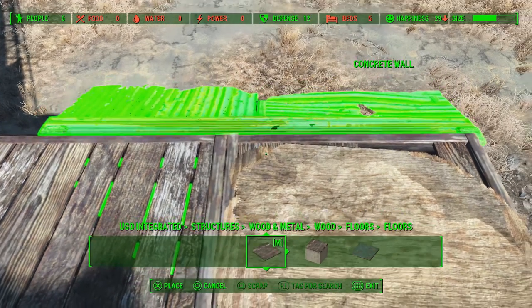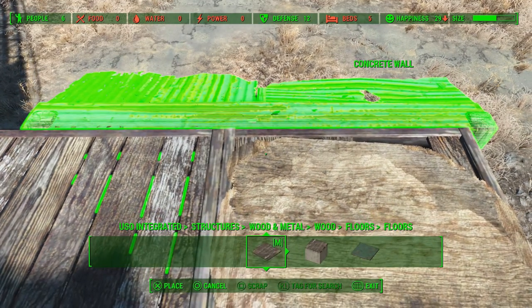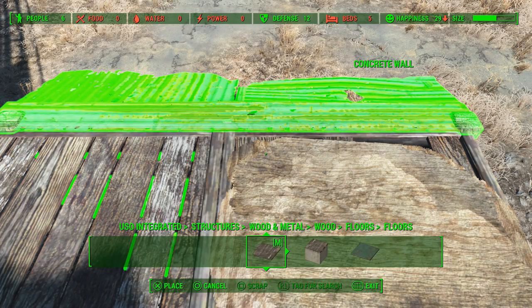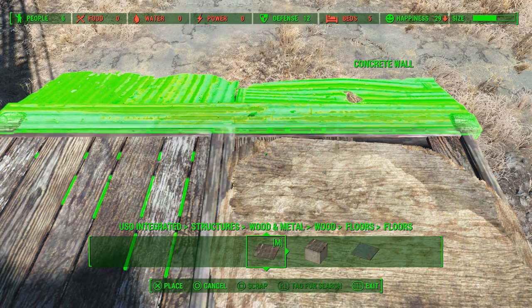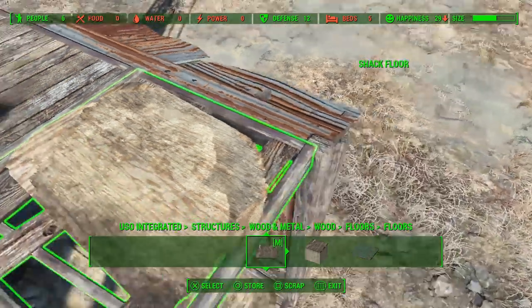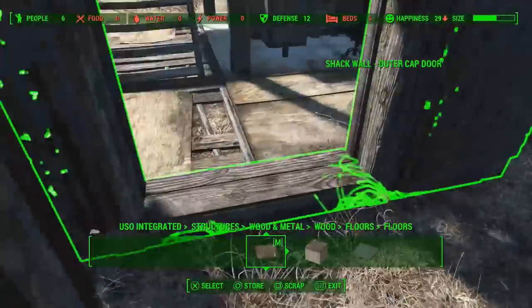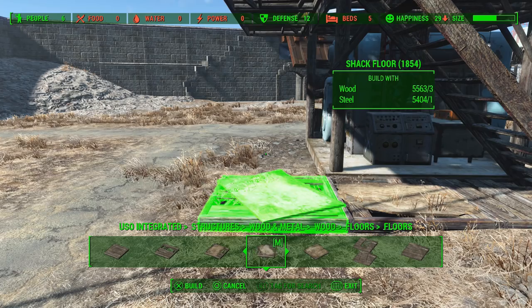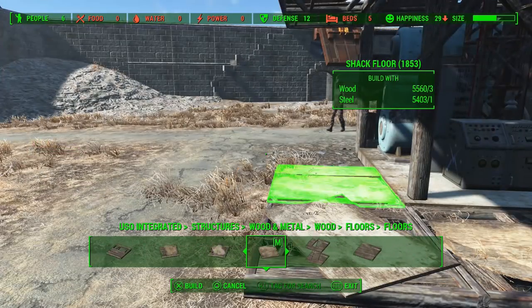That's fine. Starting with the doorway here, I decided to put this off centre partly because the chair for the radio tower would actually be dead centre otherwise, so I didn't want that right in front of the door. I'll stick the floor in around this side.